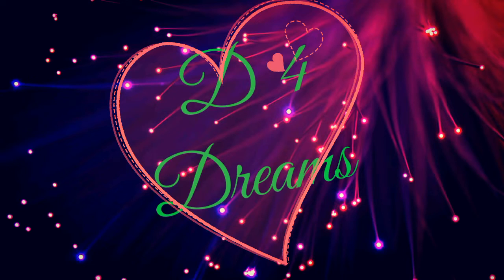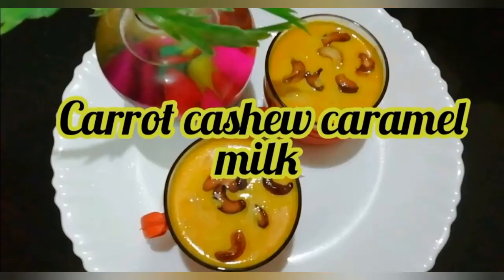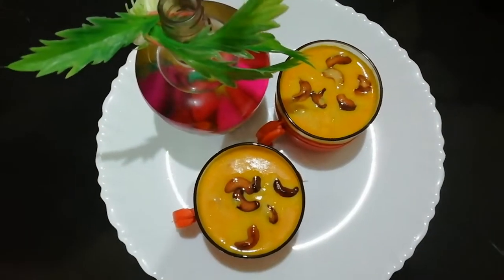Hello, welcome to D4Dreams. We are looking at this sweet recipe: Carrot Cashew Caramel Milk. This is a very tasty and delicious drink.